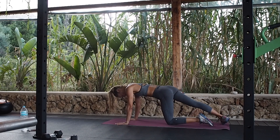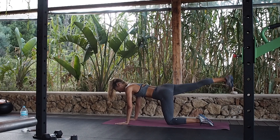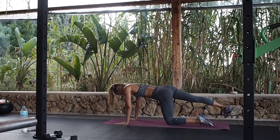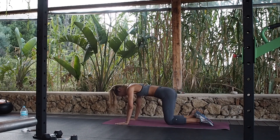Same thing but with a turnout — put the leg out to the side, hitting a little bit different part of the glute. Other side.